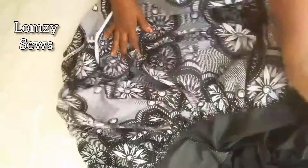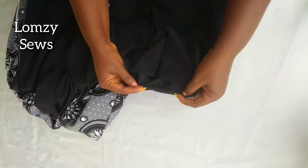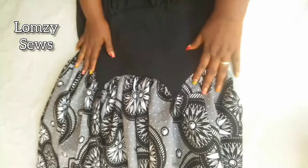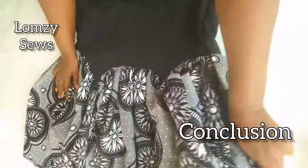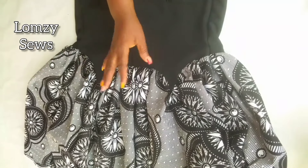Then I'm going to fold the hem into two, and also hem the sleeve the same way. With this, we have come to the end of today's sewing tutorial. If this video was helpful, don't forget to give it a thumbs up, and I'll see you guys in my next video. Bye!